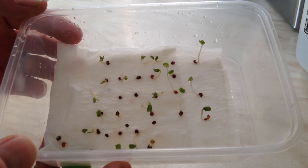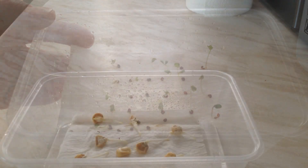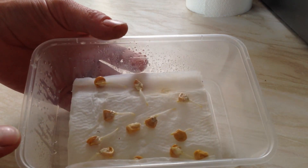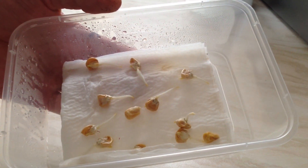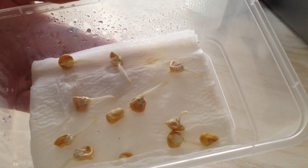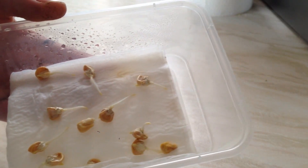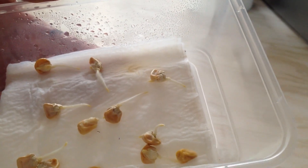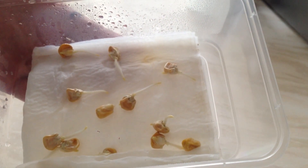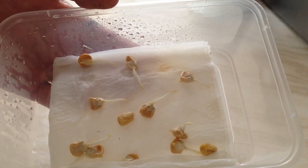A couple more days and they'll probably be ready to pot up. I also wanted to quickly show you these sweet corn germinating on paper towel - they've been in here three days now and as you can see they've all got roots on them. Very fast germinating when you do it this way. I'm not sure how much bigger I'm going to let them get - I might wait until they all sprout. I've never done sweet corn this way before, so I'll give it a go.